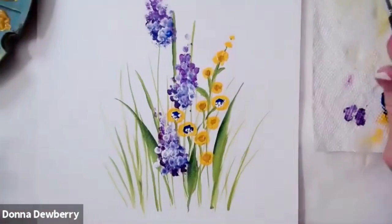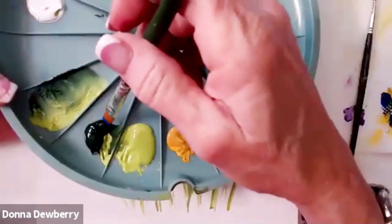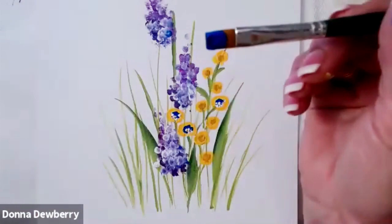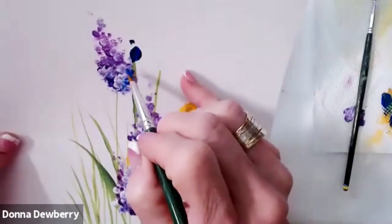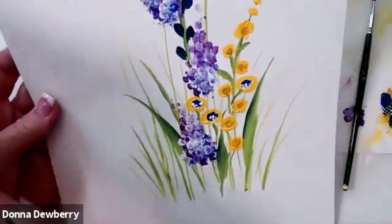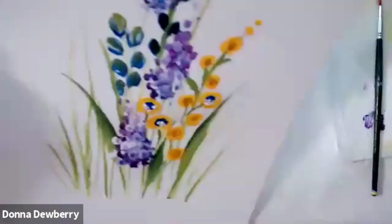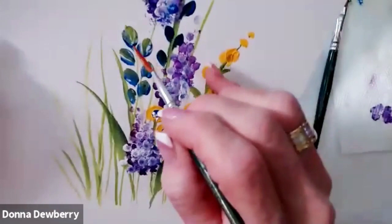You can also take your eight flat with cobalt and sap just on the chisel and use one little dot — push push push push push down the green stem. That's a little dark, so I can come over with some citrus — push push push push — citrus and cobalt. Since this is wet you can pull the stems down with that wet paint.